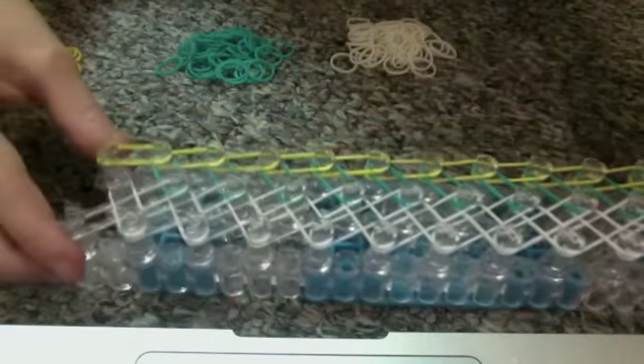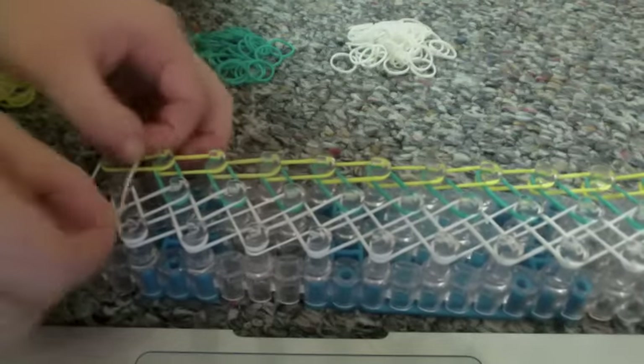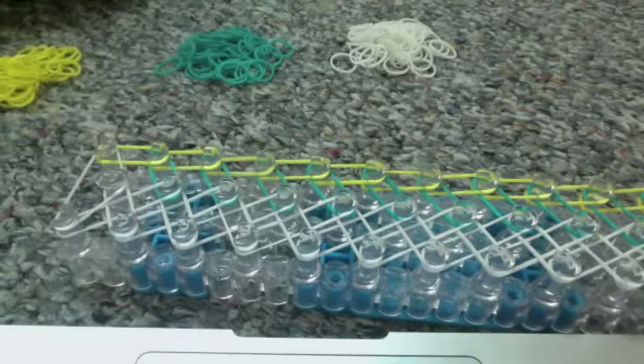This is what it should look like when you are done. Now go to the side without the red arrows and take a color from the bracelet that we already chose. Take a rubber band and spread it across all three pegs forming a triangle. Now you're going to start to hook.